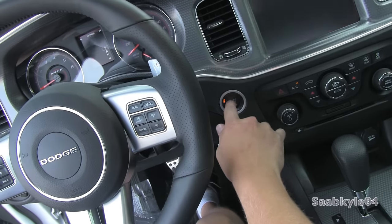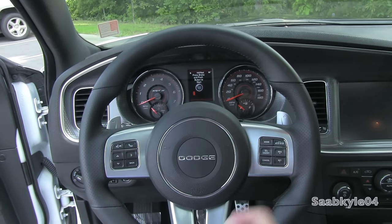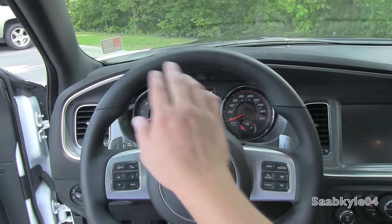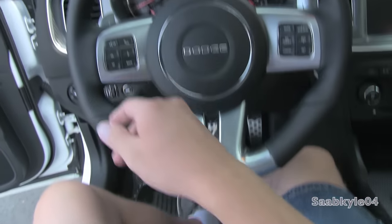Let's go ahead and shut her down. You'll also notice that you can program the steering wheel to tilt up and down respective to your memory setting when you power on or off the vehicle. You can do the same thing for the seat, which slides back to an exit function.